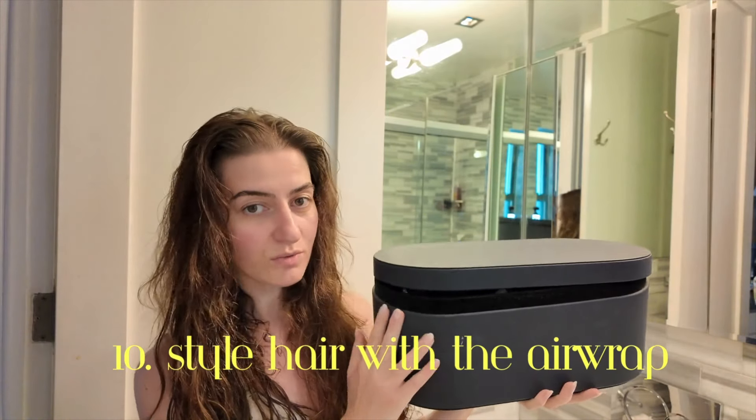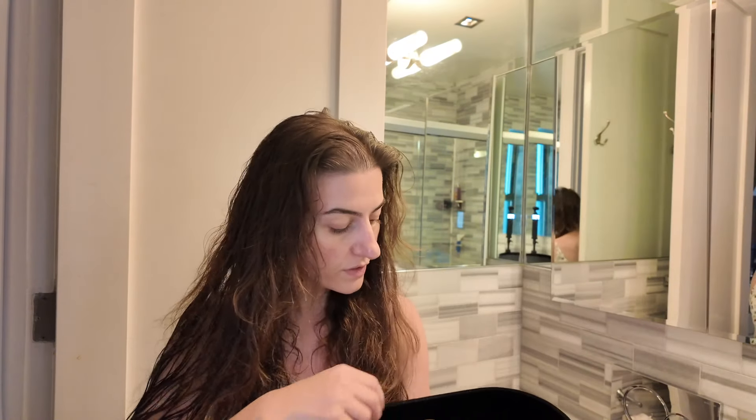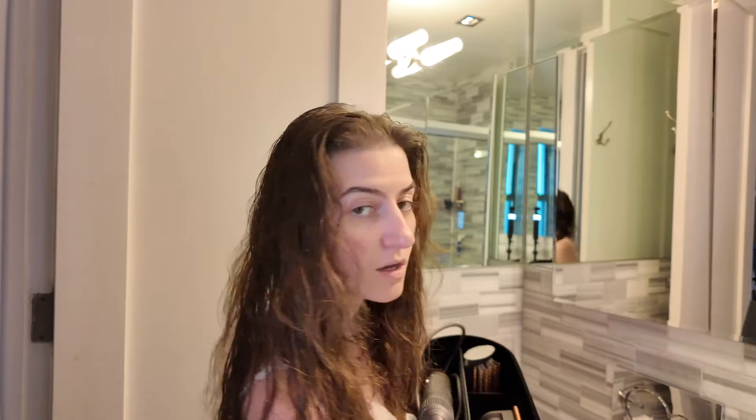Now let me walk through my Dyson Air Wrap. It comes in this huge box with eight attachments. The main tool lets you adjust speed — I keep it in the middle — with a cool shot, medium heat, and high heat. I usually use medium heat and always release with a cool shot. I use this to dry my hair to about 80% before curling. It also comes with a round volumizing brush which I love for my bangs.